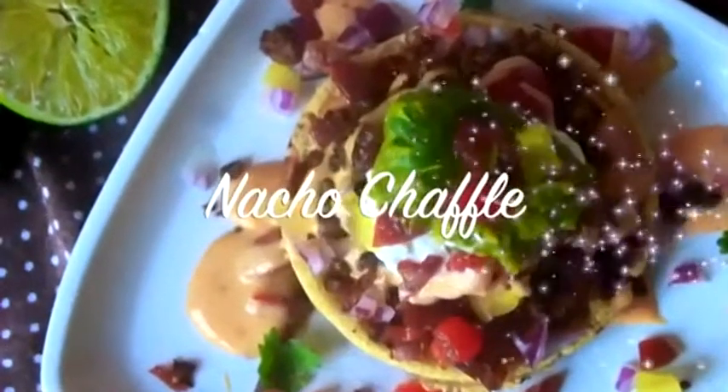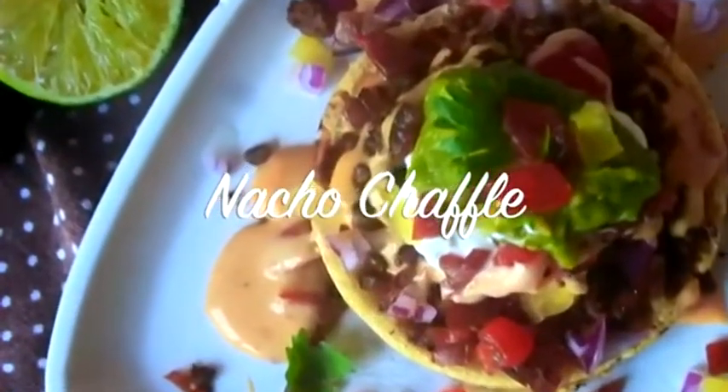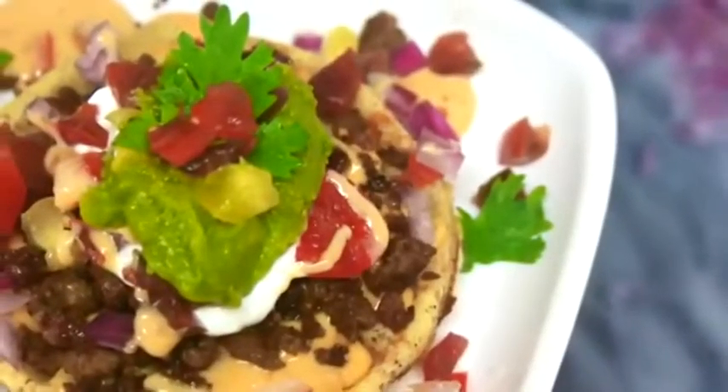Hello beautiful people, it's Natasha, aka Wellness Zero Chronicles Keto, and I'm back with another recipe for you. This one is another chaffle recipe — a nacho chaffle — and it is on point.